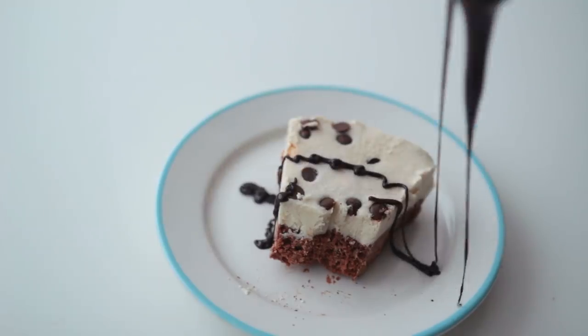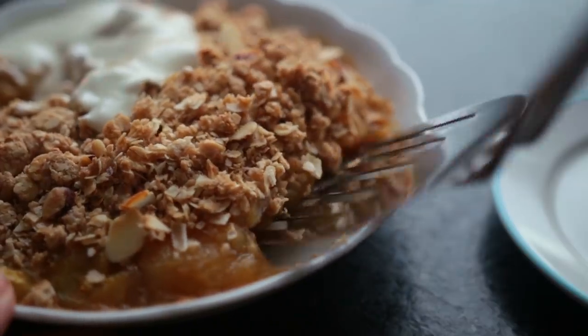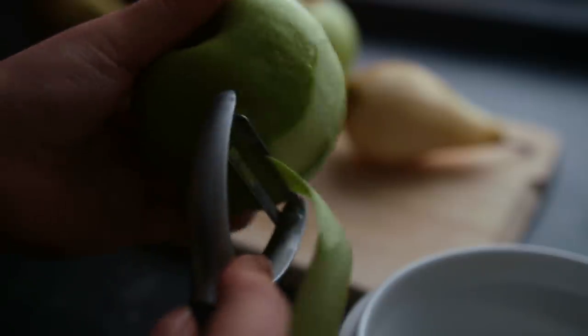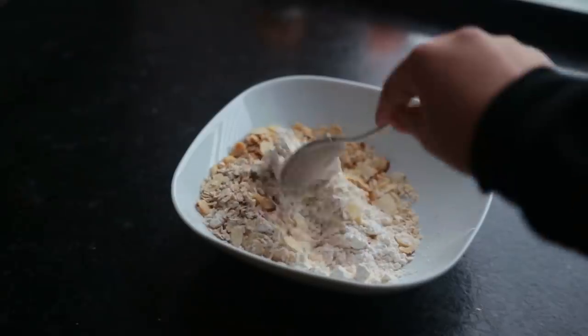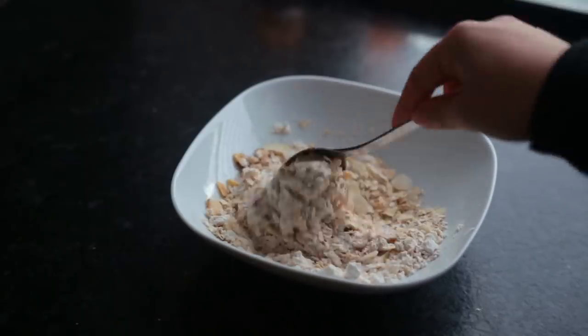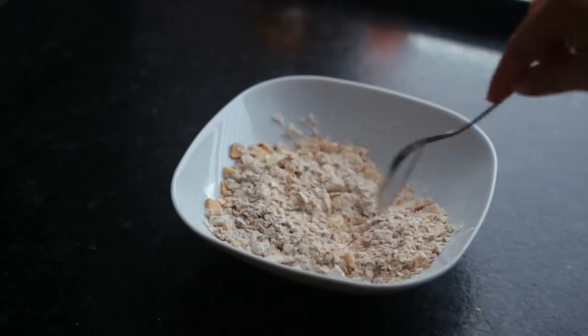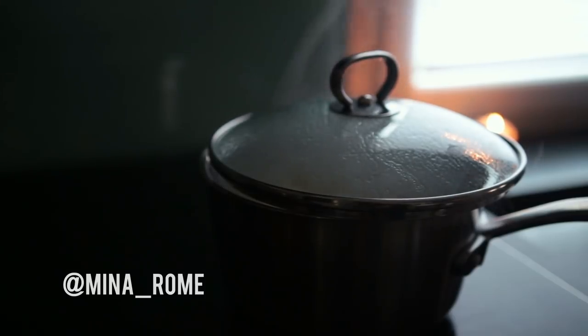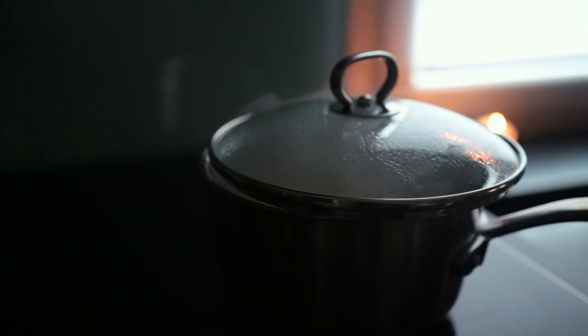Hey guys, welcome back to a new video! Today is all about homemade desserts — these are definitely on the healthier side when it comes to treats. As always, I have all the ingredients listed in the description with their measurements, so cups and grams and everything. Let me know in the comments if you try any of these out — I always love seeing your pictures on Instagram. Let's get right into the recipes!